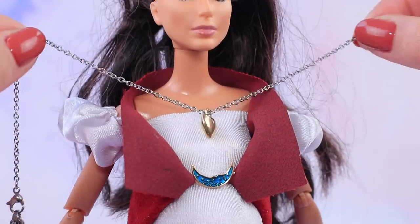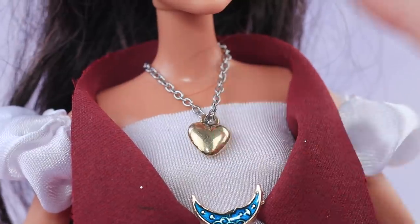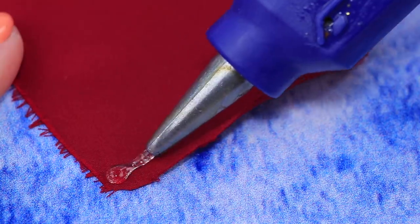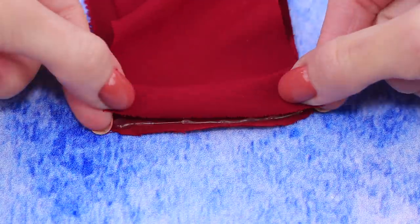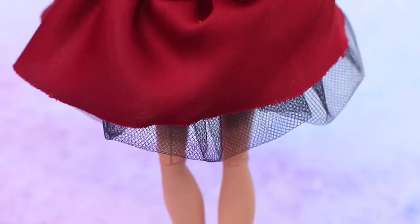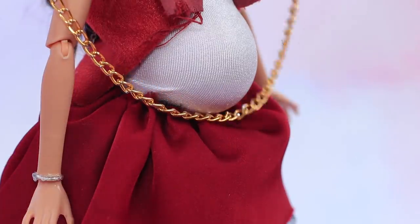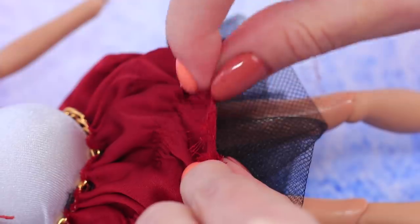Katerina will never take off her amulet. Make a skirt out of black tulle. Glue and tighten the second layer of a skirt. It's made of denser fabric and it matches the vest. Add accessory chains. Make the outfit look messy.